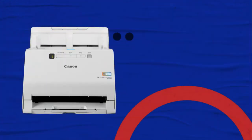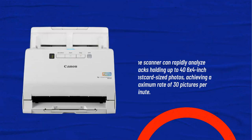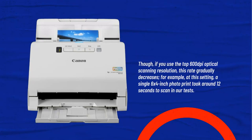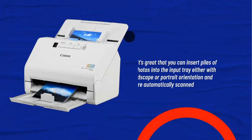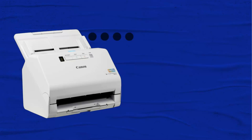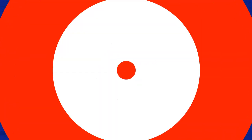The scanner can rapidly process stacks of up to 46 postcard-sized 6x4-inch photos, achieving a maximum rate of 30 pictures per minute. If you use the top 600 DPI optical scanning resolution, this rate decreases — at this setting, a single 6x4-inch photo took around 12 seconds to scan in tests. You can insert piles of photos in either landscape or portrait orientation and they are automatically scanned correctly, though if a set contains mixed orientations, you'll need to rotate some manually after scanning.